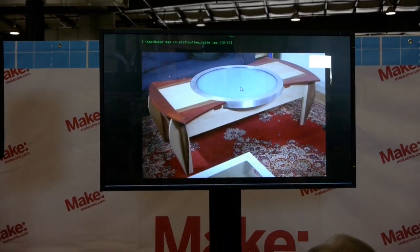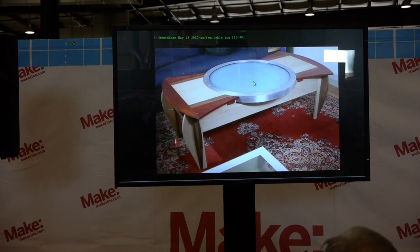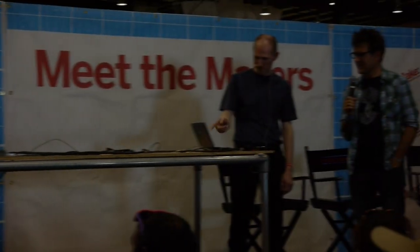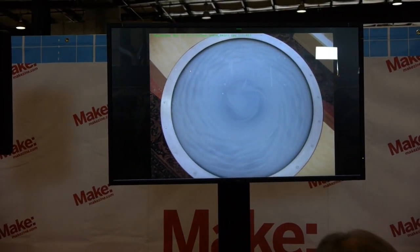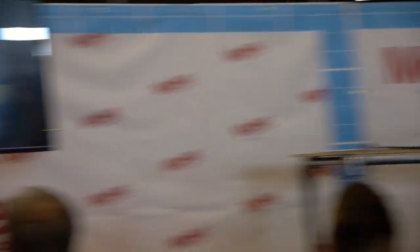This is a table I brought to Maker Fair about three or four years ago. It's filled with fluid, and when you spin the disc it makes swirly fluid patterns — it's beautiful. It's filled with something called rheoscopic fluid that you can buy online — the same stuff that gives shampoo its opalescent shimmer.